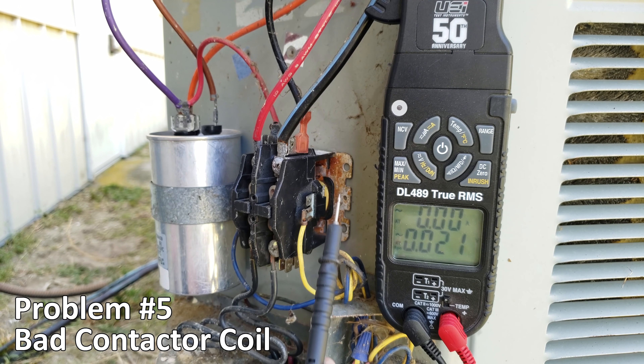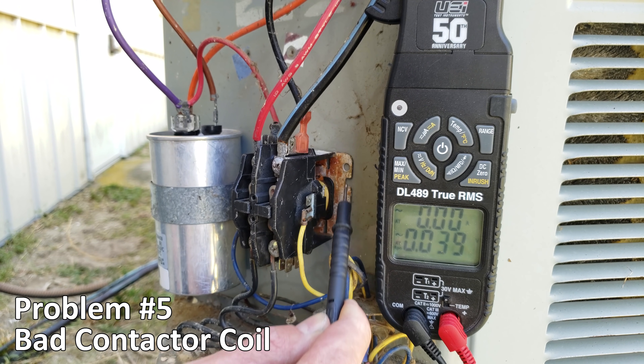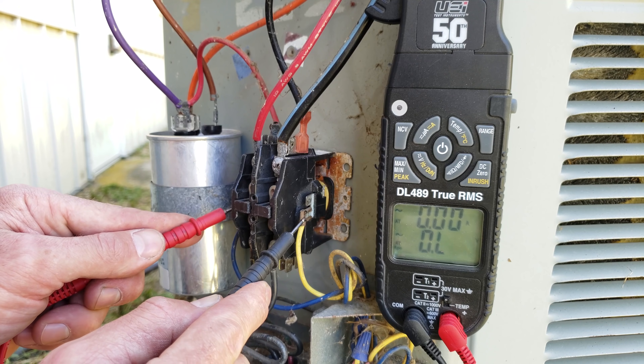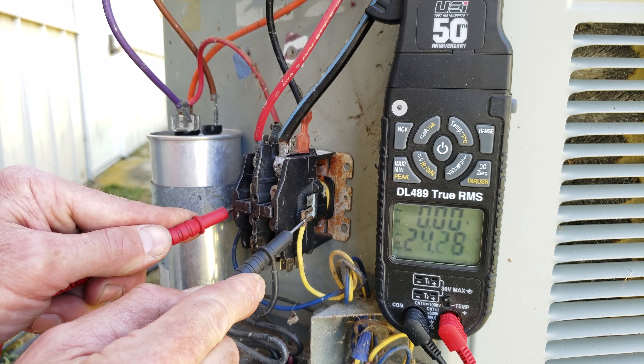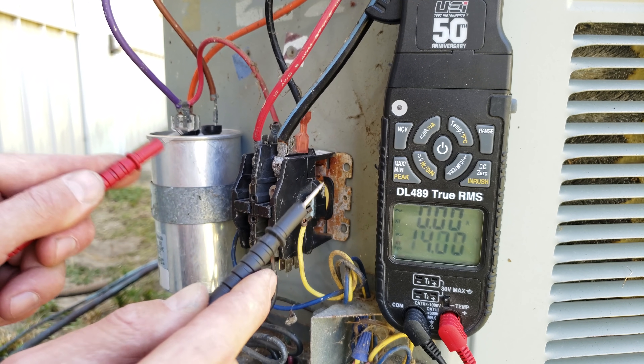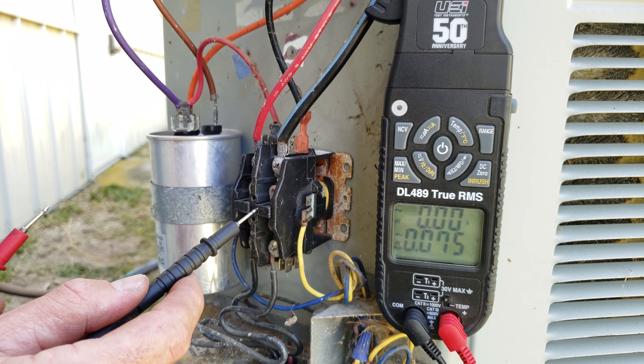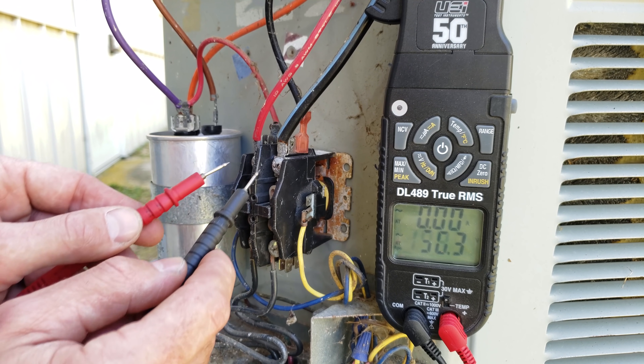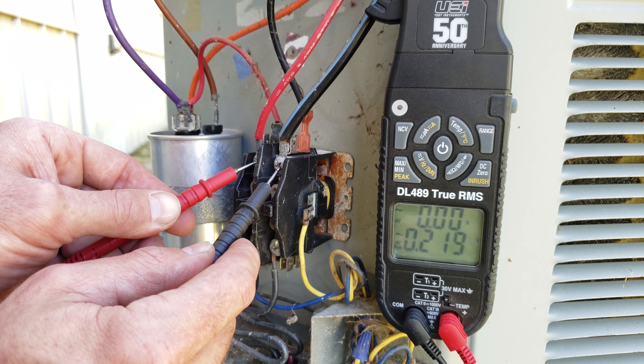Problem number five is a bad contactor coil. You can see this one has water damage, so that coil is bad. We're measuring 27 volts onto the coil but it's not pulling the contactor down. We also see 240 volts at the inlet and no voltage at the outlet.